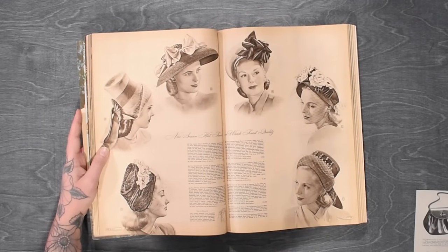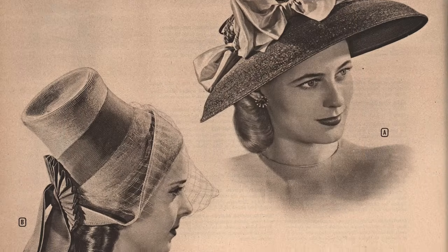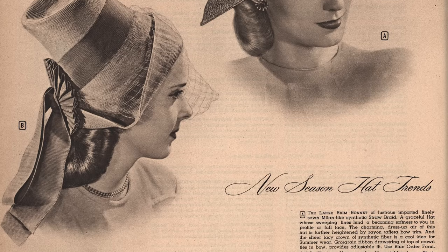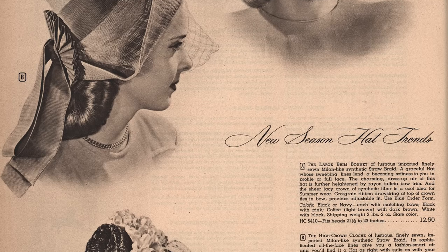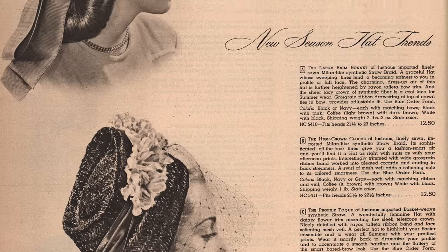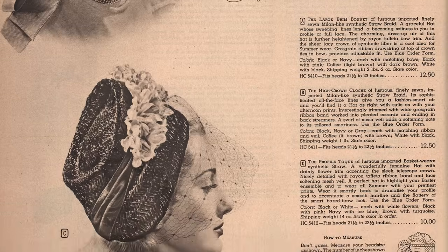At last we come to the main event — the hats. Although these are not particularly the good ones, when they're good they come in like seven colors and I definitely want one of each. Here in the hats, we usually have the divine and the ridiculous — or the ridiculously divine, or the divinely ridiculous.